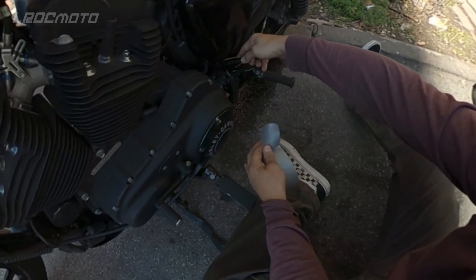I take off the oil cap here so that way the oil can flow smoothly as I drain the oil out.